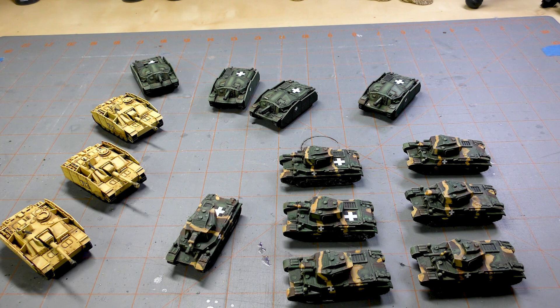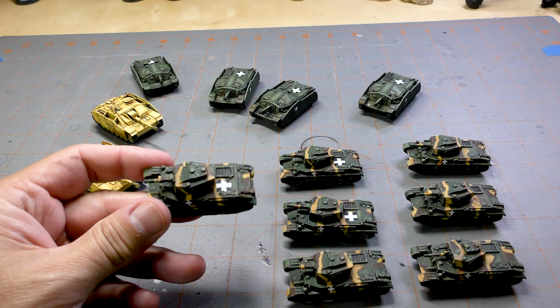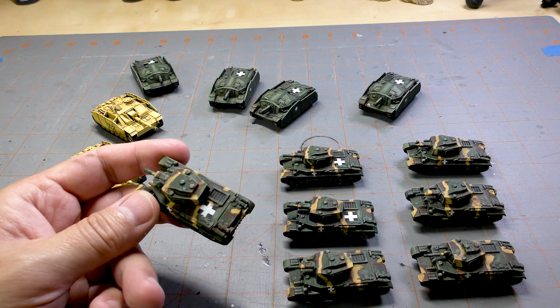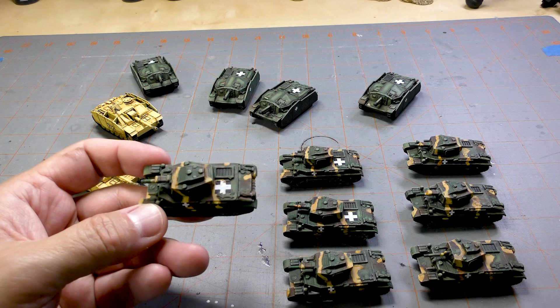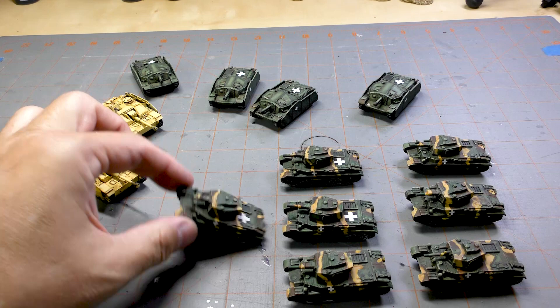First up we have these 3D printed Turan tanks — these are the Turan 2s with the higher caliber gun. They're not as detailed as the Battlefront models but I think they look pretty solid. I decided to do camo on them partly because it helps hide any imperfections in the model, and I think they turned out pretty well.